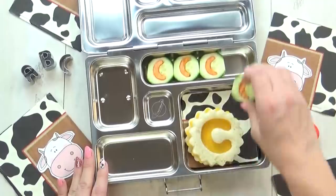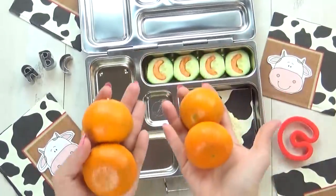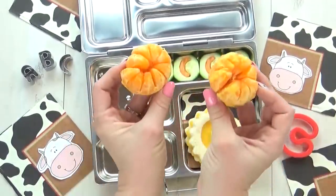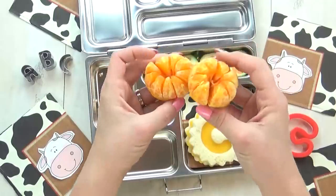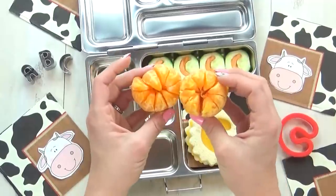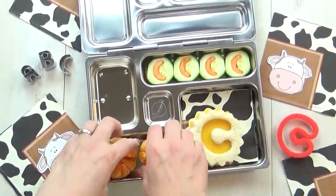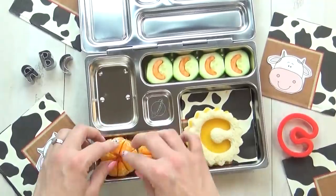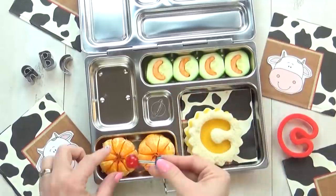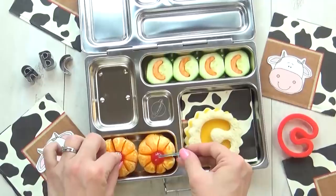There really are a lot of foods that start with the letter C. Next up, I'm going to add some clementines. I went ahead and peeled the top of the clementine but I left the bottom, so I can place them in the lunch box and they will stay together. I'm going to add one maraschino cherry to the center of each of these clementines, and it's going to make them look like flowers.